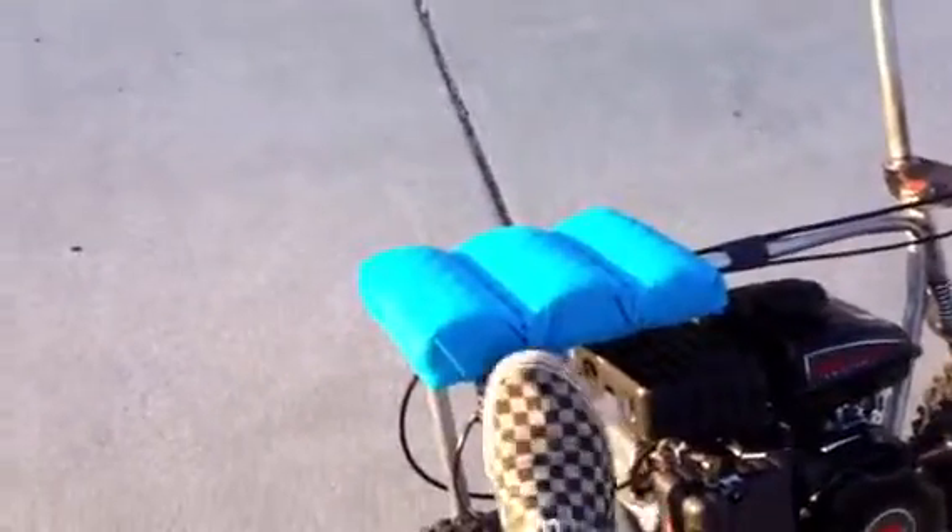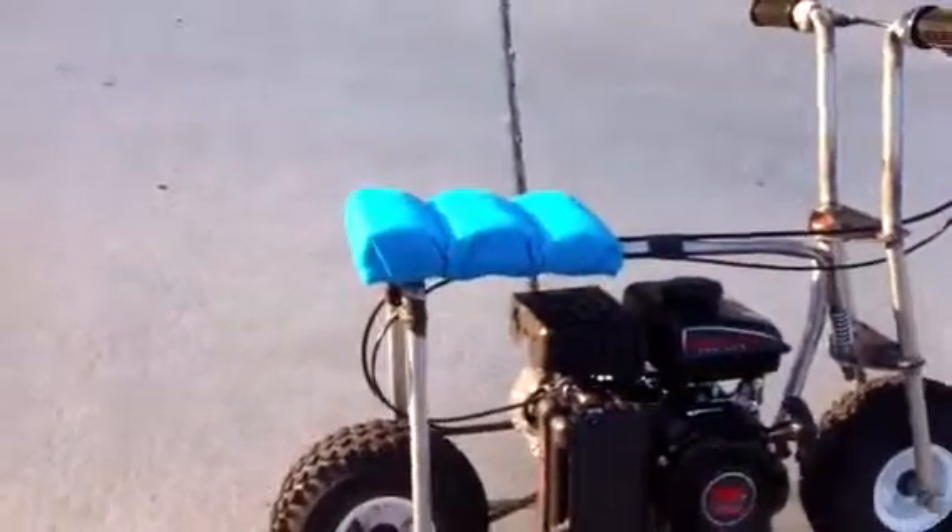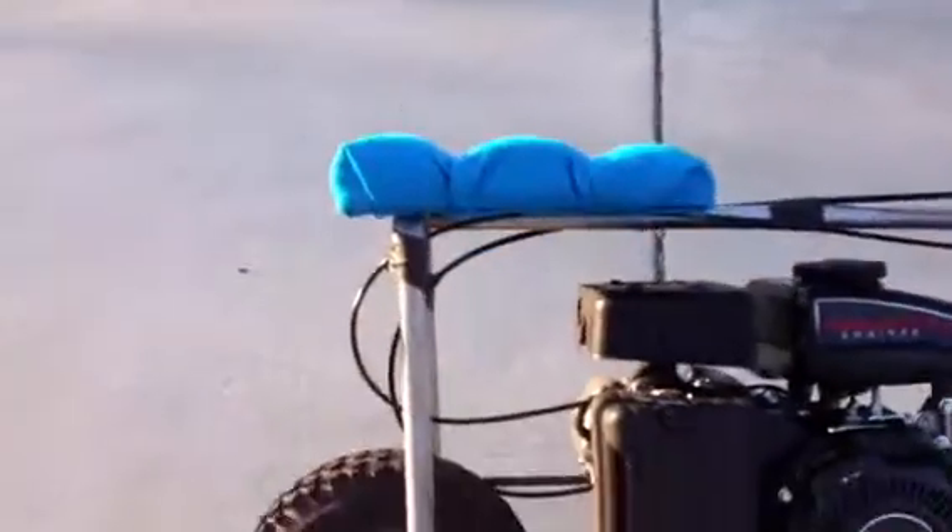Hand-built all by myself. The seat is pool noodles — I used swimming pool noodles and chopped them up, and my wife wrapped it with this blue fabric.